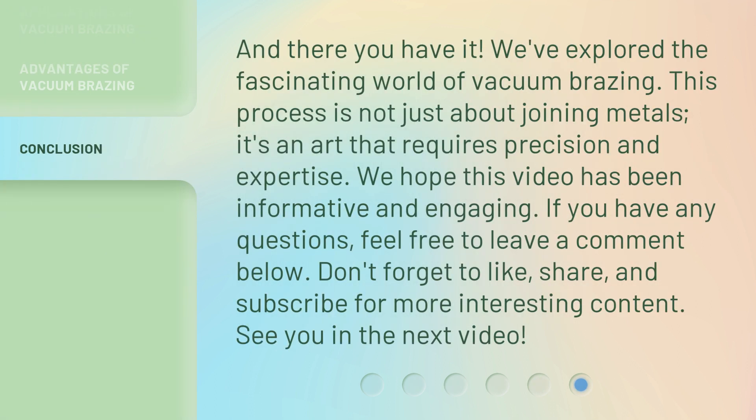And there you have it. We've explored the fascinating world of vacuum brazing. This process is not just about joining metals — it's an art that requires precision and expertise. We hope this video has been informative and engaging. If you have any questions, feel free to leave a comment below. Don't forget to like, share, and subscribe for more interesting content. See you in the next video.